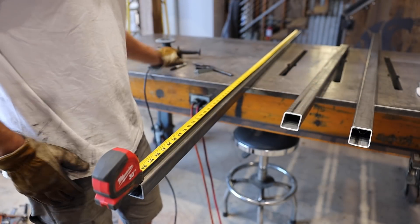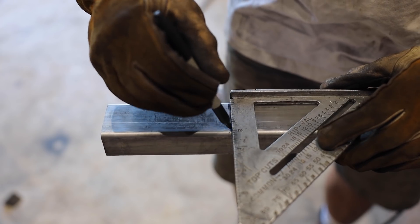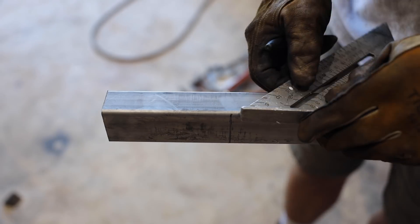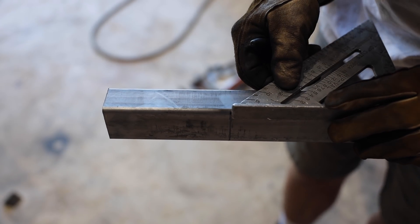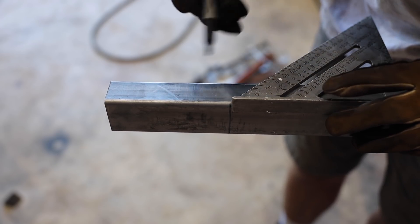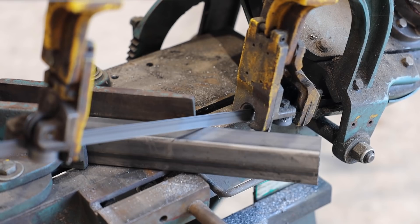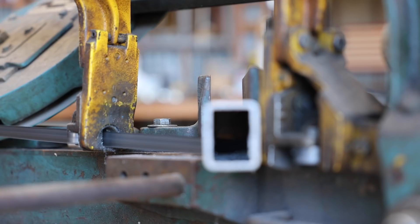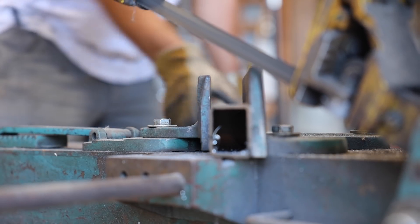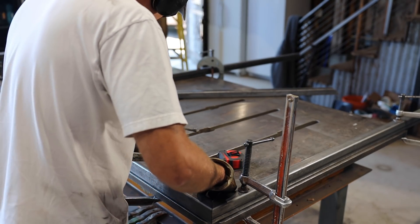With the top bar done I could make a frame for the door. I thought I'd make more accurate miter cuts with the bandsaw if I marked the 45-degree line with my speed square first. I got all four sides squared up, clamped down to the table, and welded.